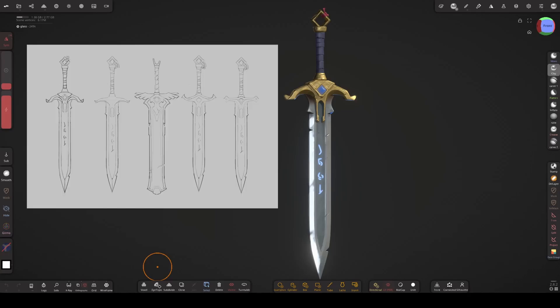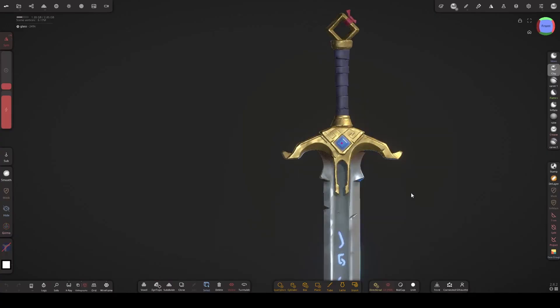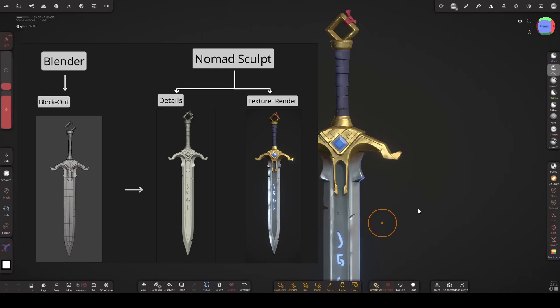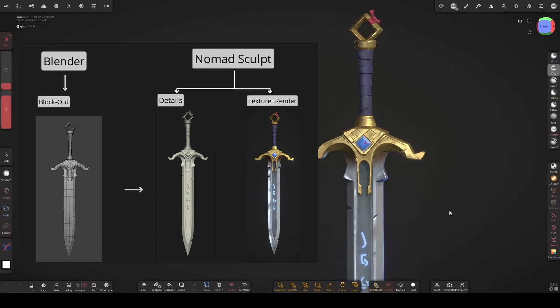I designed this medieval fantasy sword first in 2D, and then made this 3D version. I'm really excited to share the whole process with you. Pros often combine polymodeling tools and sculpting tools to create really clean results quickly and efficiently. So I'm going to block out the sword in Blender, and then add details and texture in Nomad.